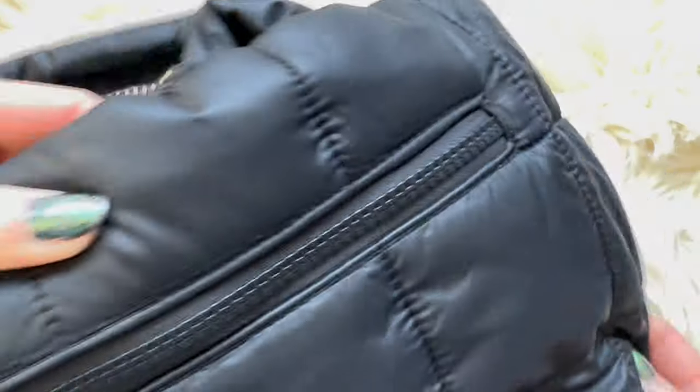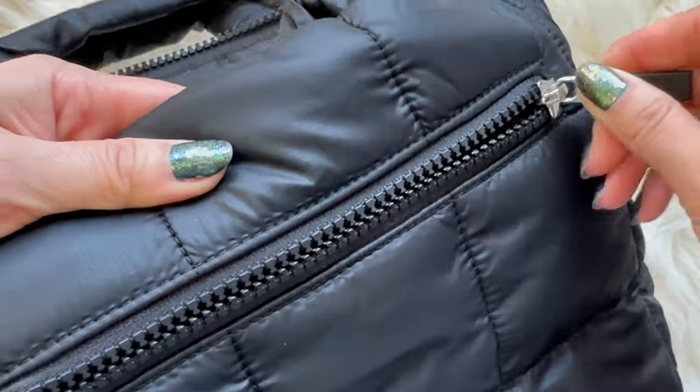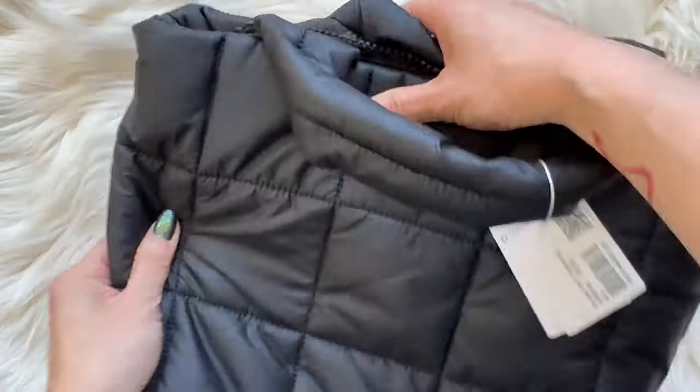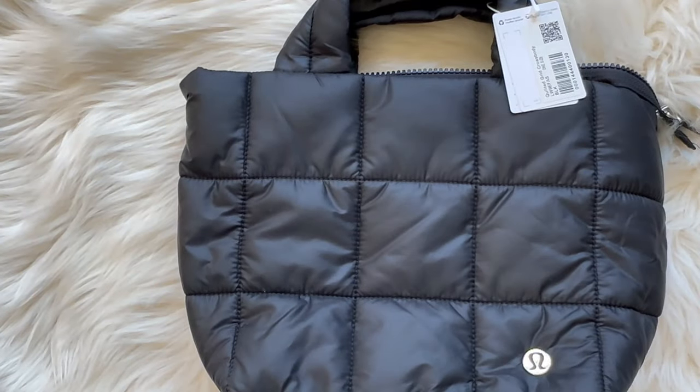The stitching is pretty good — it looks tight and very straight. I don't see anything wrong with it; it looks like good quality stitching. The zipper is smooth as well.